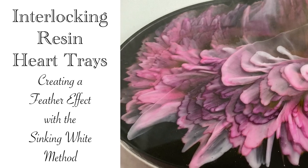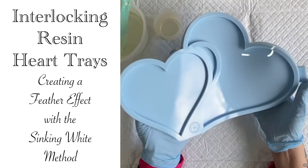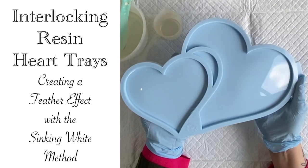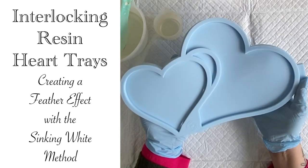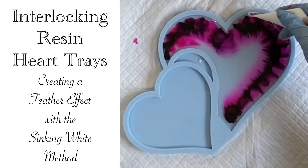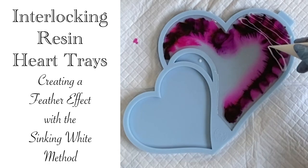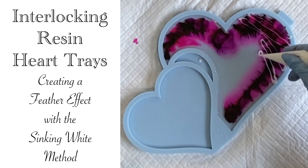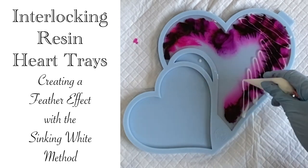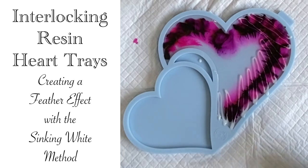Hello and welcome to Louise Singleton Creations. In today's video I will be trying out one of Moulds and Shapes' new designs, the heart-shaped tray moulds, right in time for Valentine's Day. To create my two interlocking heart-shaped trays I'm going to be using epoxy resin and the sinking white method to create some beautiful patterns. If that sounds interesting to you, stay tuned and enjoy the video.